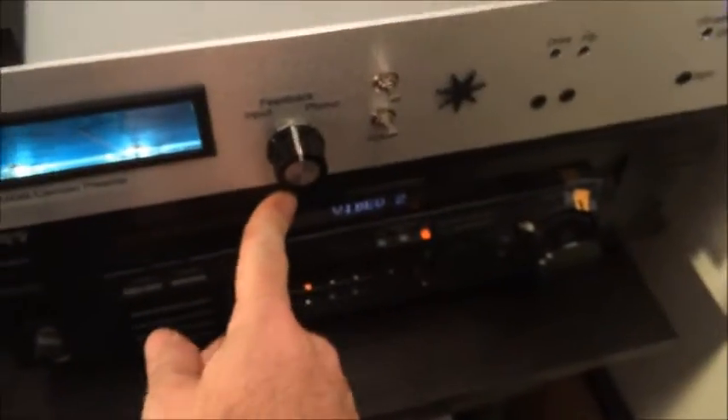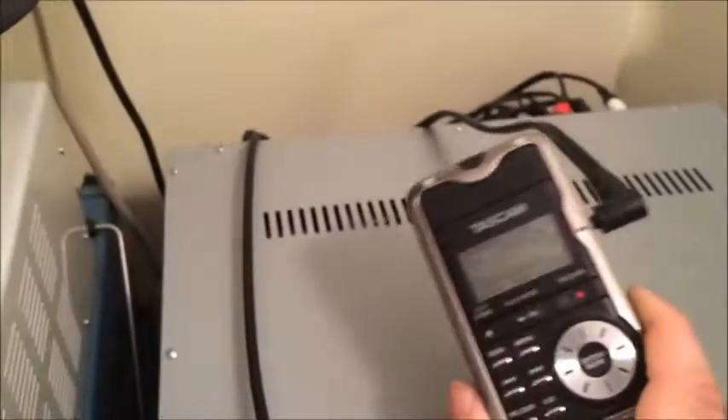Let me tell you what I have going on. I've got the Caruso preamp, and I've got this amplifier right here, which is just an off-the-shelf Sony amp. I believe it's 80 watts per channel. This is my sound source.